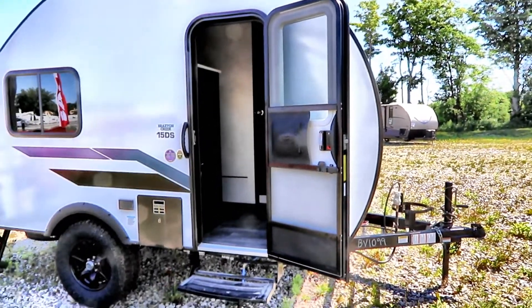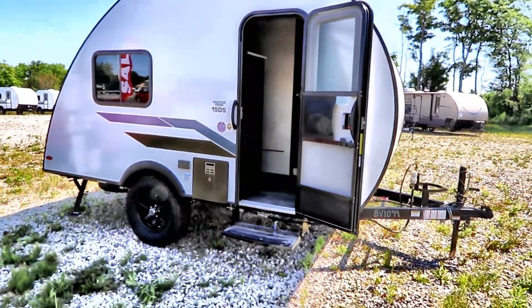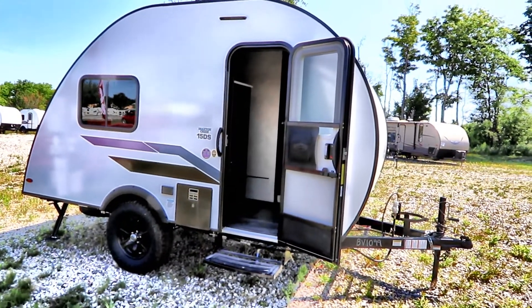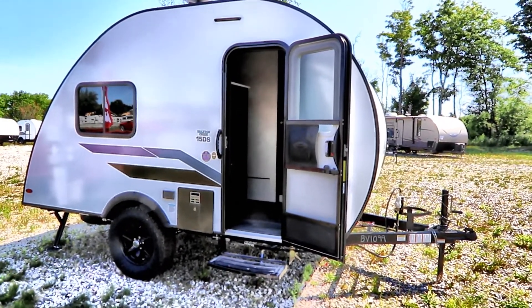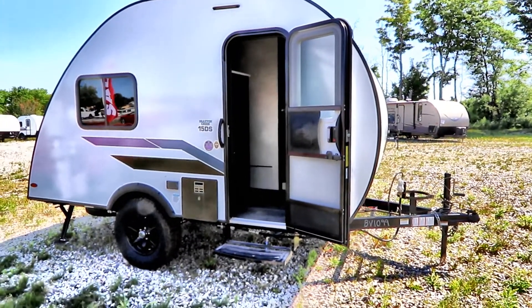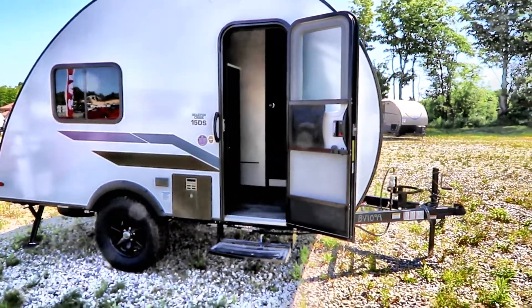We wanted to come in and take a look at this unit because it's very small, very lightweight, with a lot of tow vehicles that can pull it. Maybe you've got a larger camper in a campground or down south and you want to get away on the weekends, or maybe you just like to get off the beaten path and explore. So the 15 DS might be an option for you.